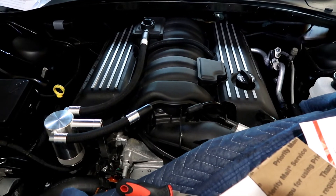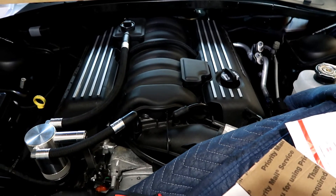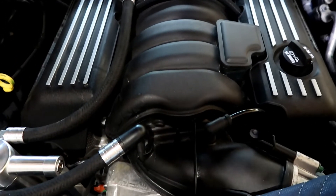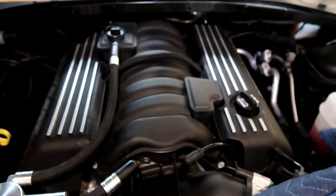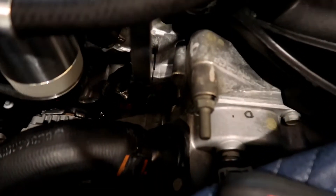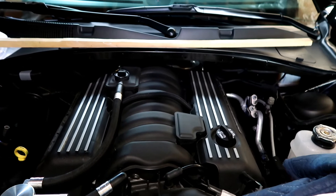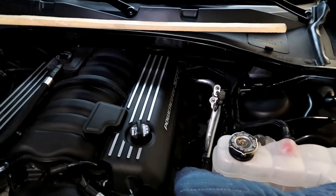All right guys, tell me what you like about the project — comment, like, subscribe. This is a small little video and we have more videos coming. I know people have been asking about the Camaro — I should have some video footage on the Camaro real soon. We've been ordering parts for that project and we're starting to get to the point where we're ready to start seeing how far we can get on the car. All right guys, see you on the next one.